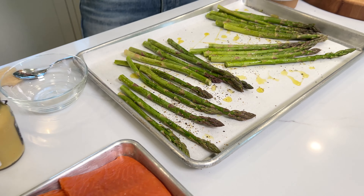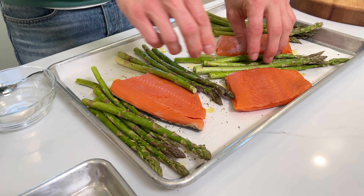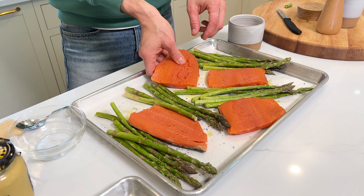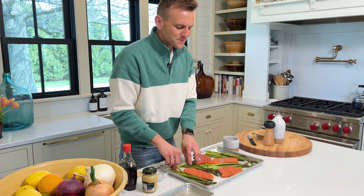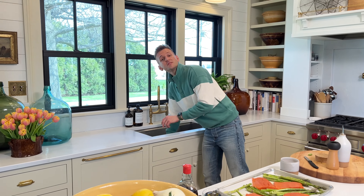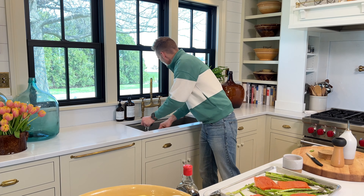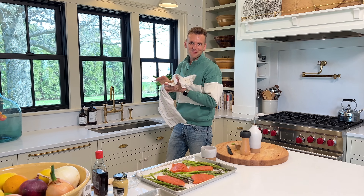Now we're gonna put our salmon on — it's all gonna cook and roast together. I want to place the salmon so I'm not crowding it out too much. If it overlaps a little bit, don't feel bad — it's gonna cook pretty quickly. You're creating these beautiful pockets where you have some salmon and the asparagus all cooking together. I always keep soapy water in the sink when I'm cooking, because when you're dealing with raw meat you can wash your hands quickly and dry them.